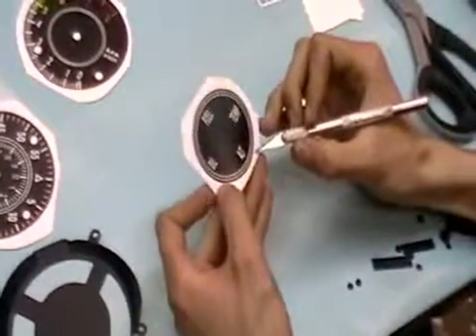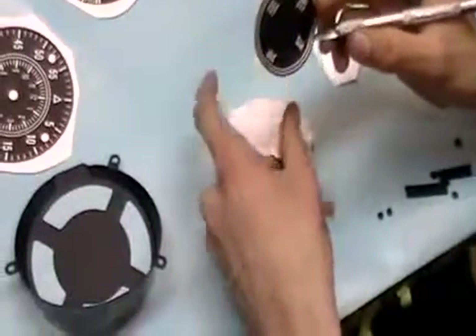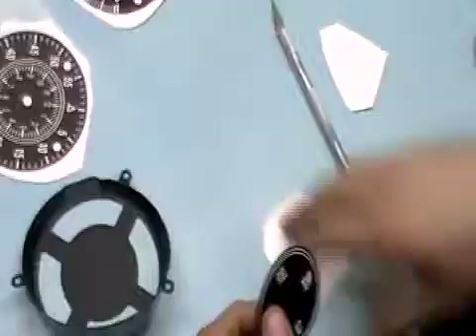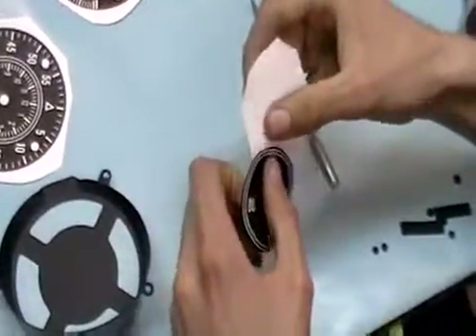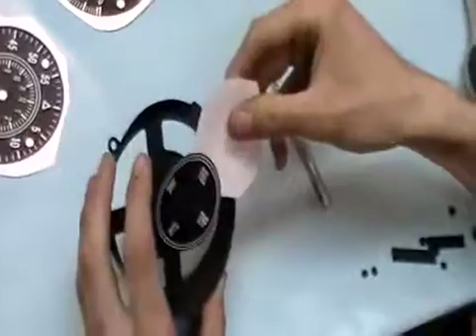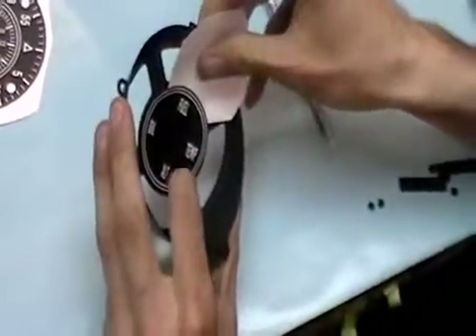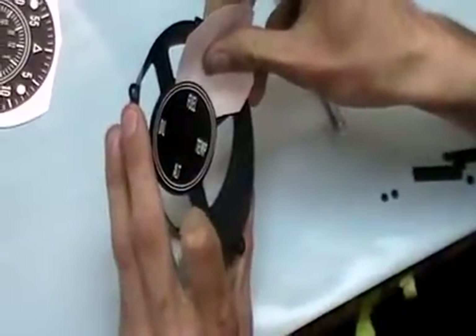Brian is going to do the usual — he's going to separate the decal from the carrier film backing, and use that backing to make a handle. You're sticking it back on the same backing it came off of, not flipping it over, because it has a special finish on the backing to act as a release. Then he's going to get it lined up and check the rotation.